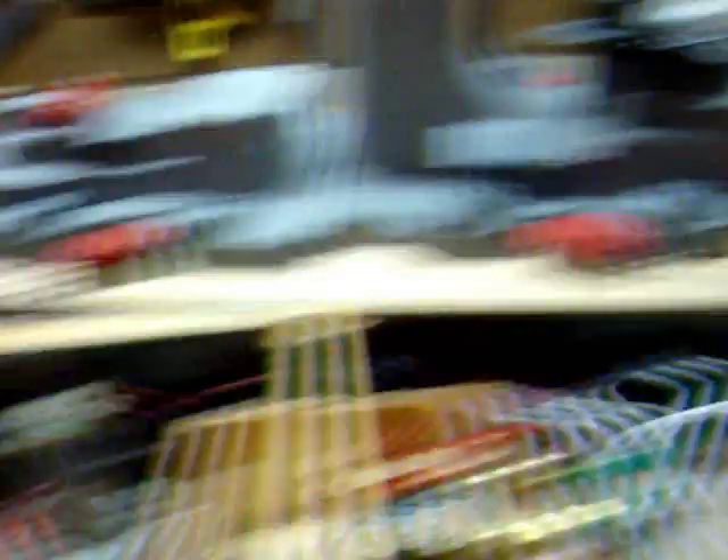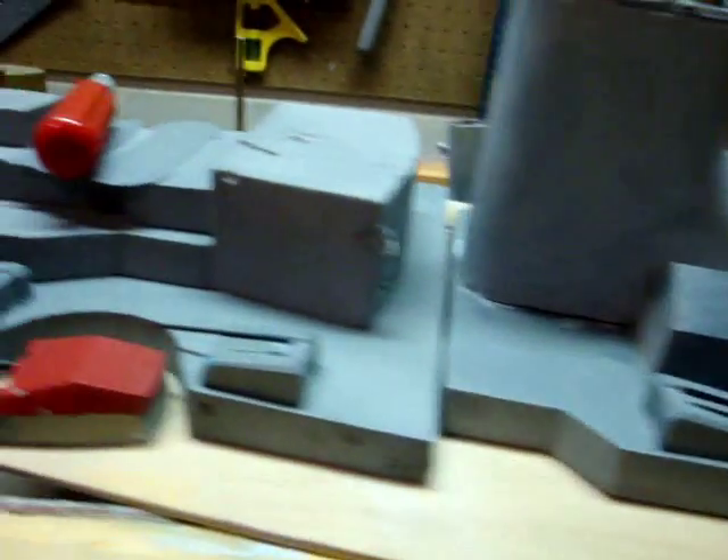I took a lot of damage from that battle and I've been patching along. Everything's all dented and busted up. My superstructure took a beating — I've got a lot of holes. I've been getting beat up a lot with such a big ship, but my dual pumps have saved my boat many times, so I'm really glad to have them.